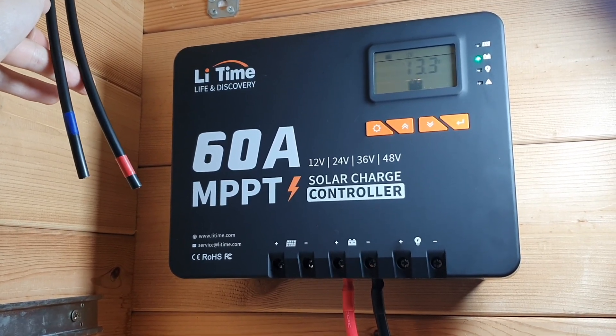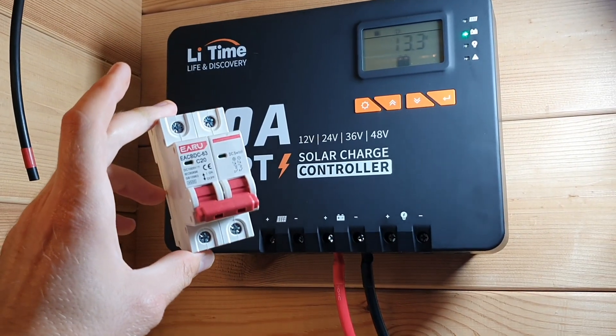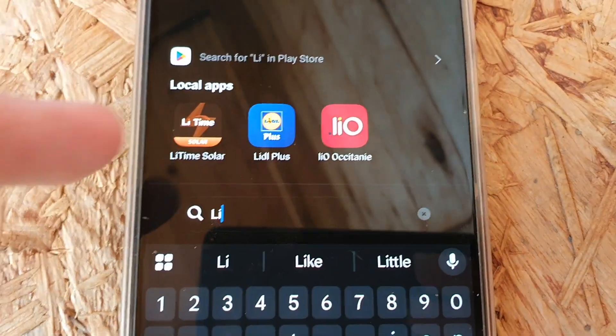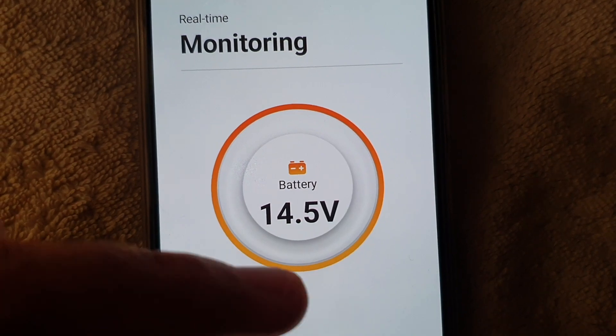Another great feature I really like on this solar charge controller is the Bluetooth feature, which will let us see how much amperage I was getting on my test. The Bluetooth is really simple — you just open up the app on your phone. I think LiTime have done a good job designing this app.